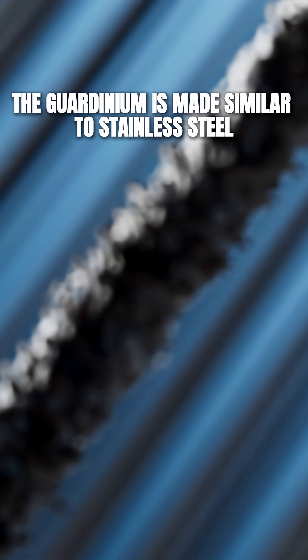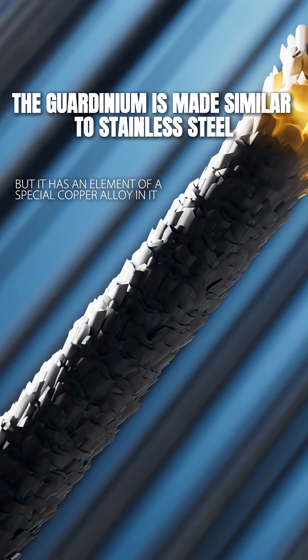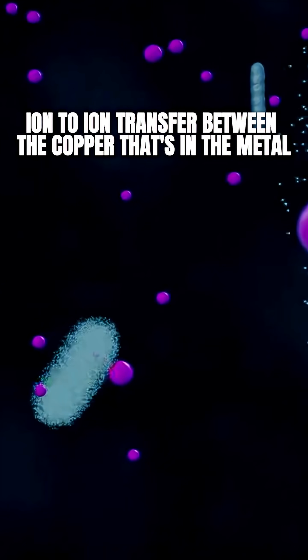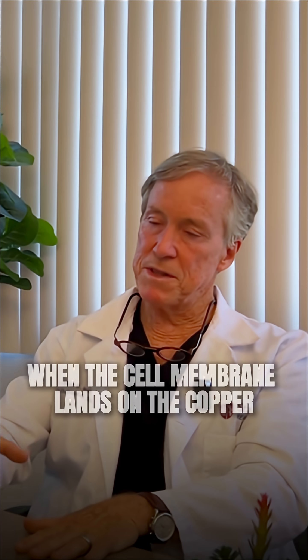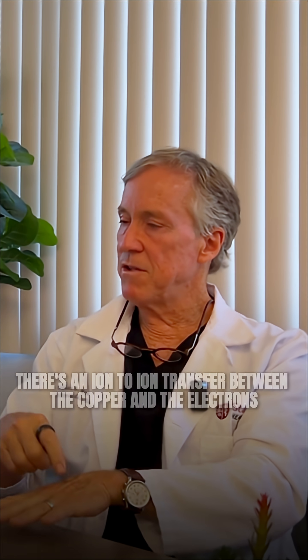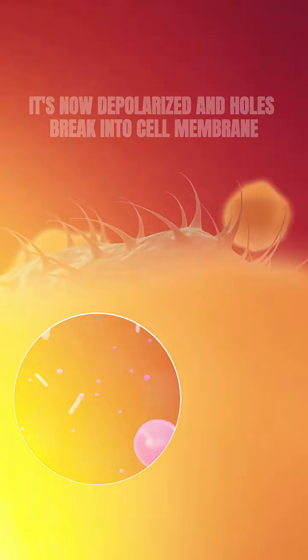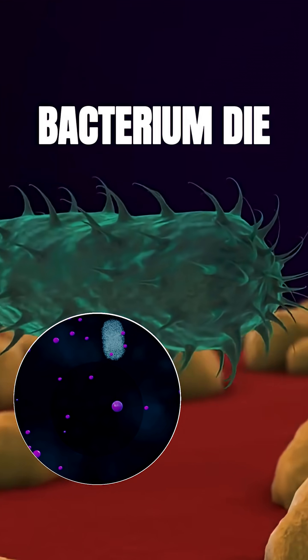The second component is that gardenium is made similar to stainless steel, but it has an element of a special copper alloy in it. The way this works is that if a bacterium happens to land on that gardenium, there's what we call an ion-to-ion transfer between the copper in the metal and the cell membrane of that bacterium. When the cell membrane lands on the copper, there's an ion-to-ion transfer between the copper and the electrons of that cell membrane. It's now depolarized — holes break into the cell membrane, and without the protective barrier around it, that bacterium dies.